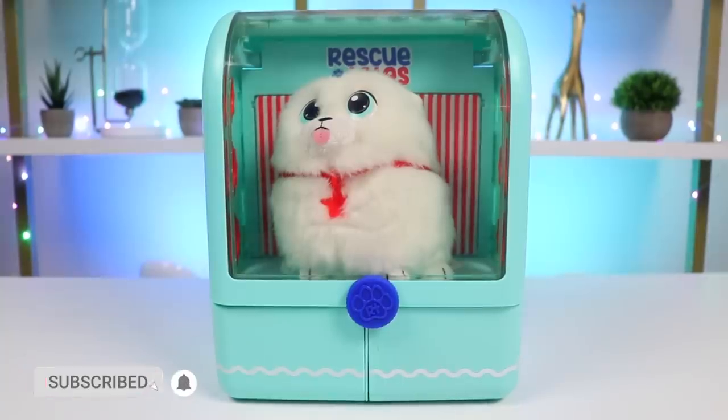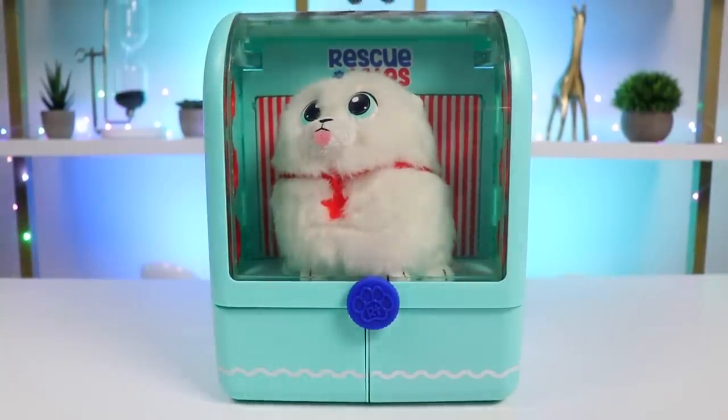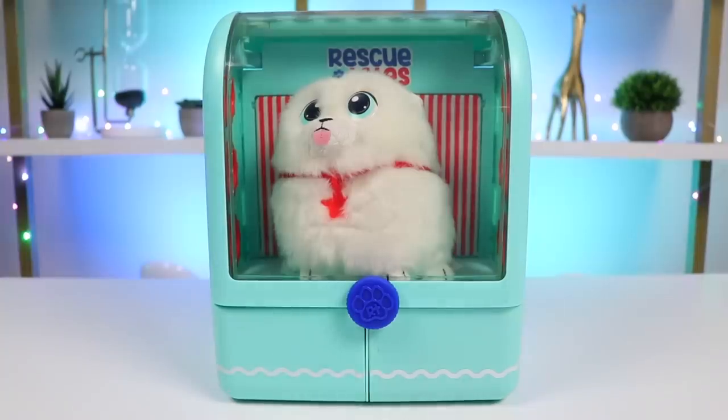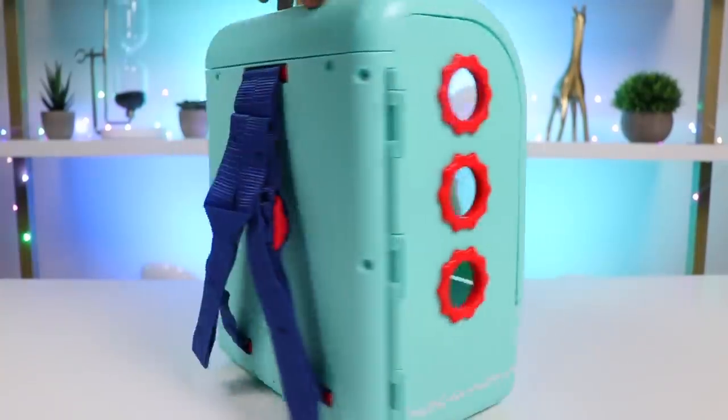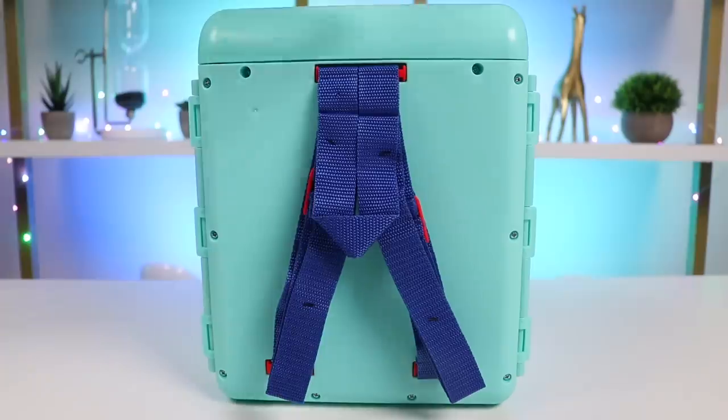Now I can take my pet around with me everywhere I go! The case is clear too, so the pup can see the world around them! I'll introduce you to my fluffy new friend in a bit! First, let's take a closer look at the backpack. It has windows for ventilation and straps on the back with a handle.